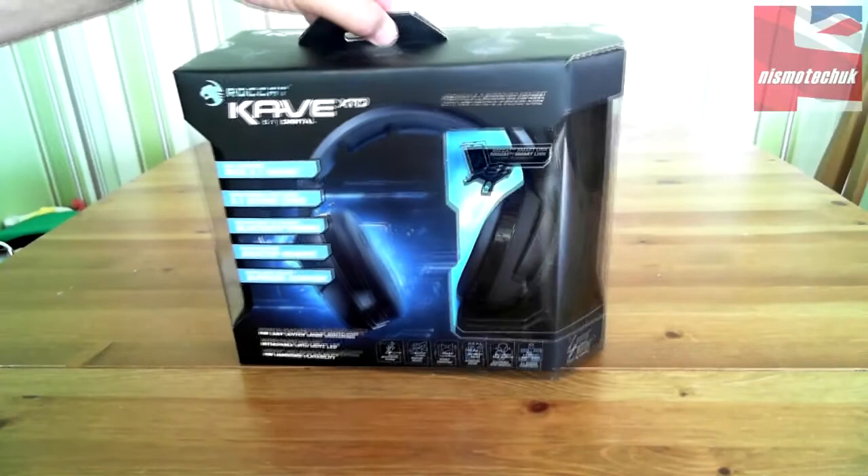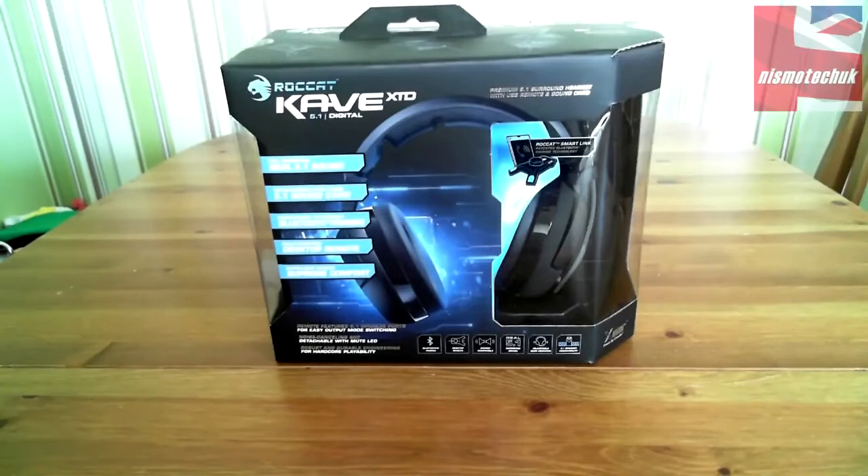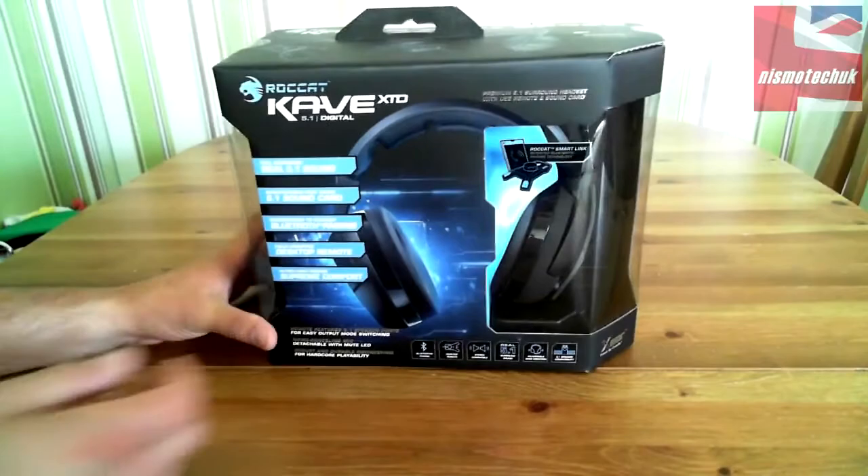So we're going to get this open, have a look at all the bits and pieces inside, and then obviously as per usual with Nismo Tech, a few weeks down the line we shall do a review of this and let you know how it performed.